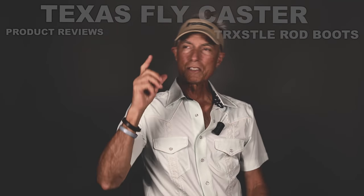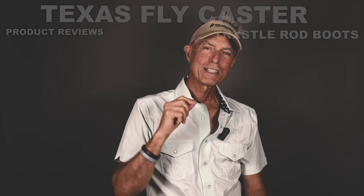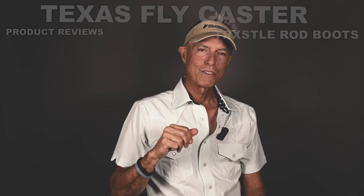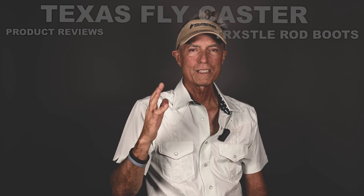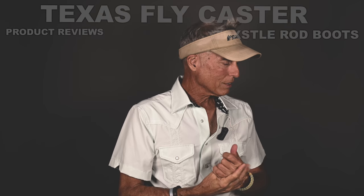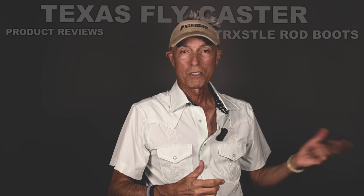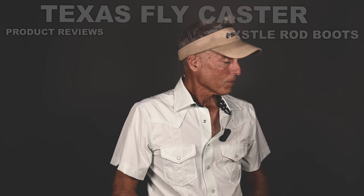Today we're looking at Trestle. You've heard of Trestle, right? That's the company that makes those really trendy fly rod racks that you see on the top of Toyota 4Runners and trucks and stuff like that. Well, Trestle went off and did something that I think might be pretty cool — I haven't looked at it yet.